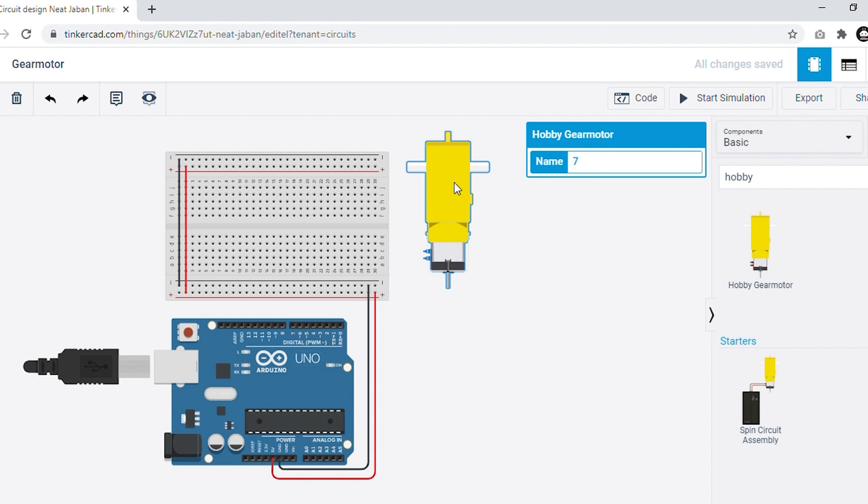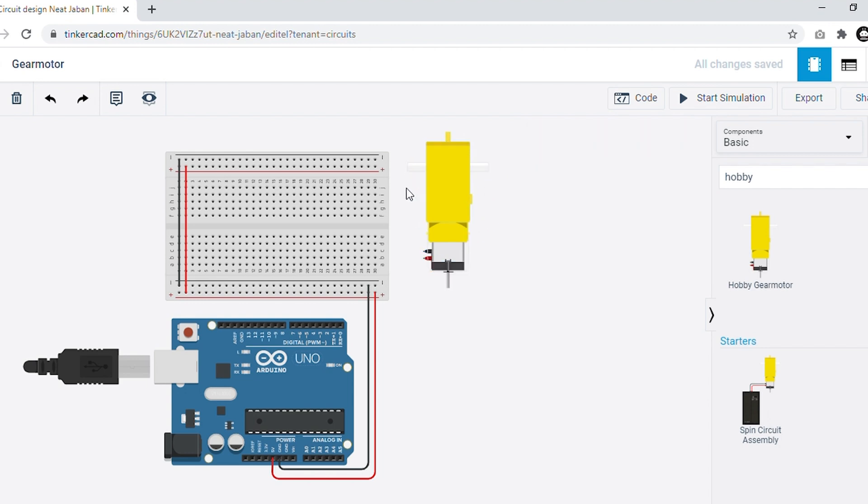By giving power supply to this motor, the axes which are of white color will be rotating as per the given code. Now it's time to connect our motor to our Arduino Uno. Connect the positive terminal to any of the digital pins on the Arduino board. I am connecting it to digital pin 2.